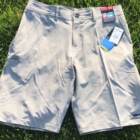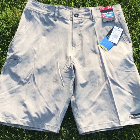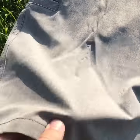Hey guys, it's Josh over at JNH. I just want to show you these shorts from Pelagic. They're called the Deep Sea Hybrid Short. They're a nice lightweight stretchy short, super comfortable out on the water.